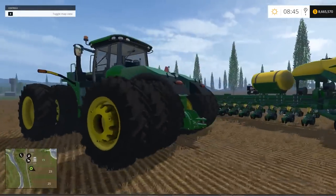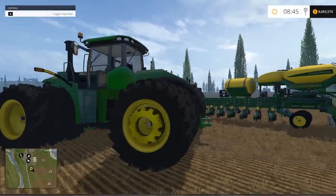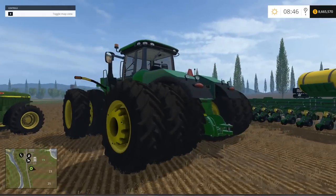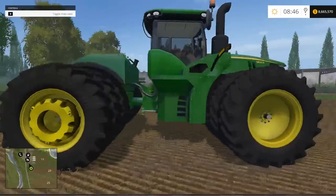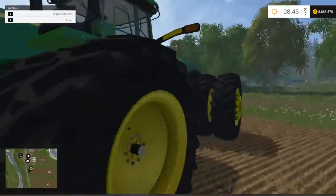Some people will be familiar with the Sosnofka map — when you buy vehicles on this map they're inside the dealership and you have to drive them out the door. Guess what? This guy would not drive out the door. He's just way too big for that, so I had to reset him to the farm. Very nice looking tractor though — very sharp.